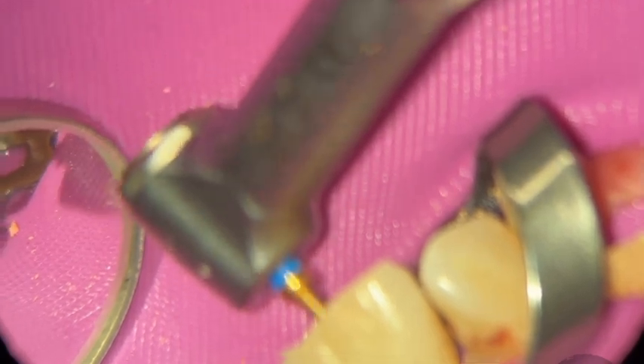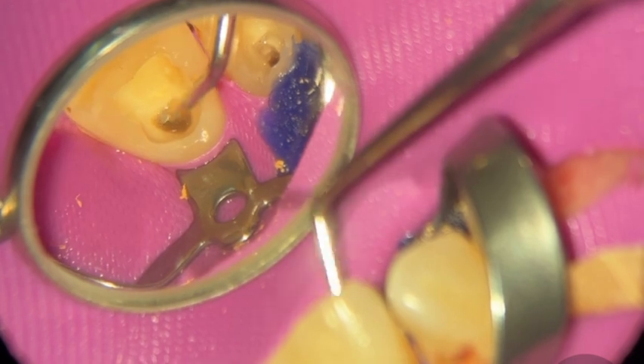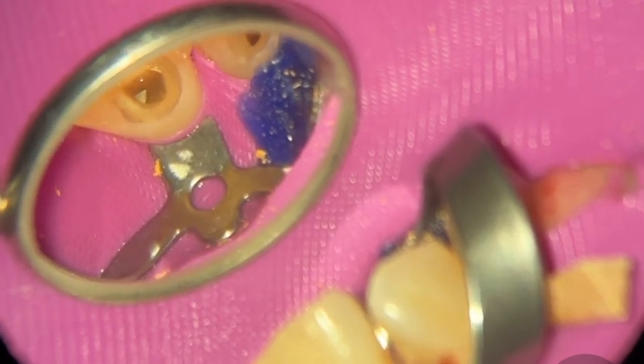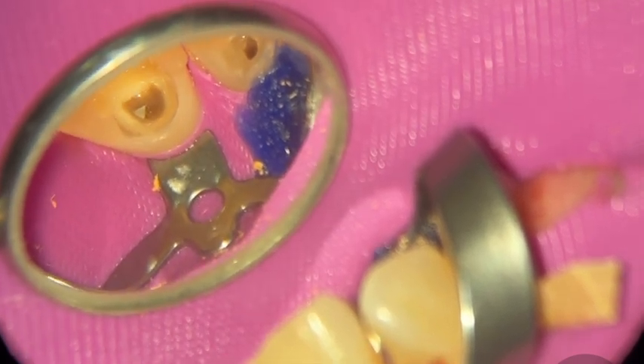What happened here is I made a big mistake. I was about to finish and while brushing the walls I overbent the instrument and it just snapped. The trick here is not to panic — just take a moment to evaluate and see what's going on. There's a small loop instrument you can tie around a broken file and pull it out, but I didn't have that with me, so everything became more difficult. I'm going to show you different techniques you can use even without that tool to get the instrument out. I'm using ultrasonics, going anti-clockwise.